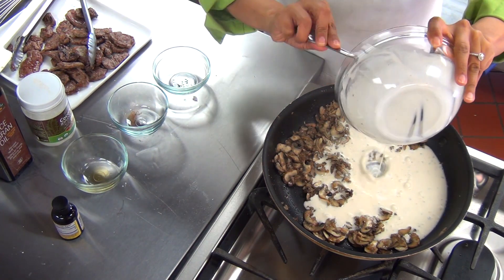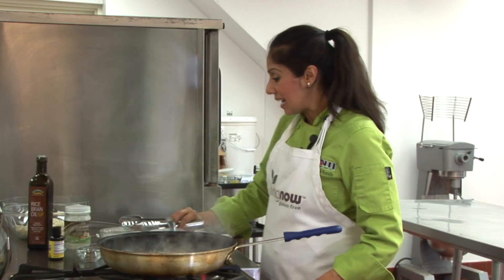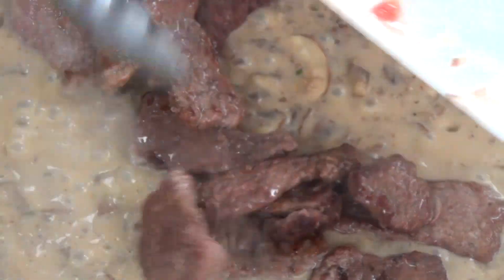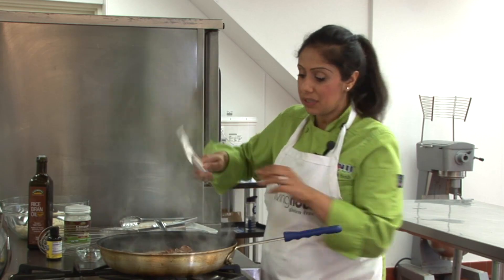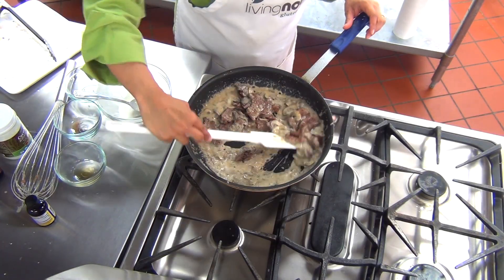We're going to let this go for an additional two minutes or until the mixture has fully thickened. Now that this is thickened, we can add in our seared beef. We're going to cook for an additional one to two minutes or until the beef has completely been covered by the sauce and is fully incorporated.